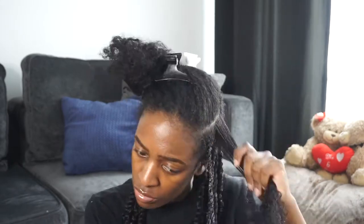Now I'm going to use those same steps to complete the rest of my head and I'll be right back. My hair is nice and dry and the twists are nice and dry, so I'm going to start unraveling each twist starting in the back.